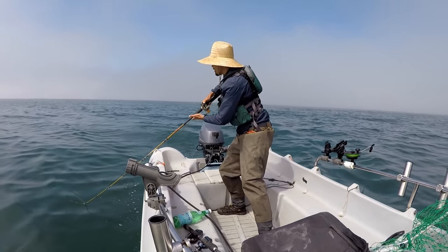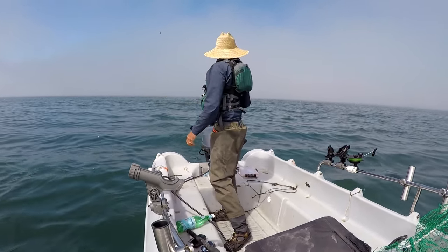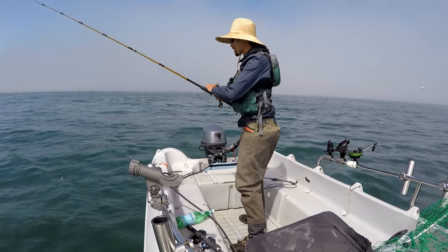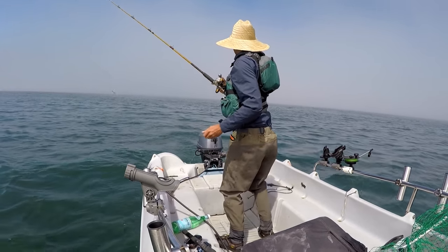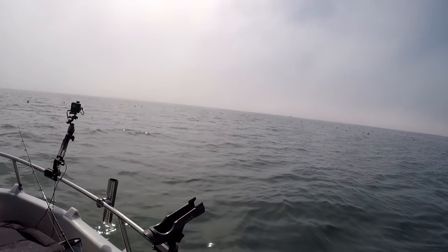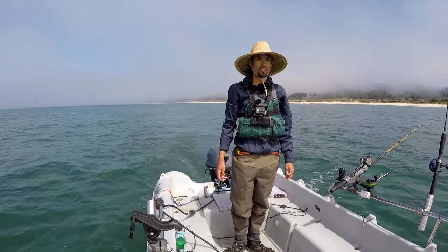Is that a bonito? No — that's a salmon! That's a good salmon right there. Oh! Oh no — God, right on top! That was freaking crazy — that was a big salmon, like a 20 to 30 pounder. Oh my god — dammit. Can't stop thinking about that — that was epic. I've never seen anything like that before.